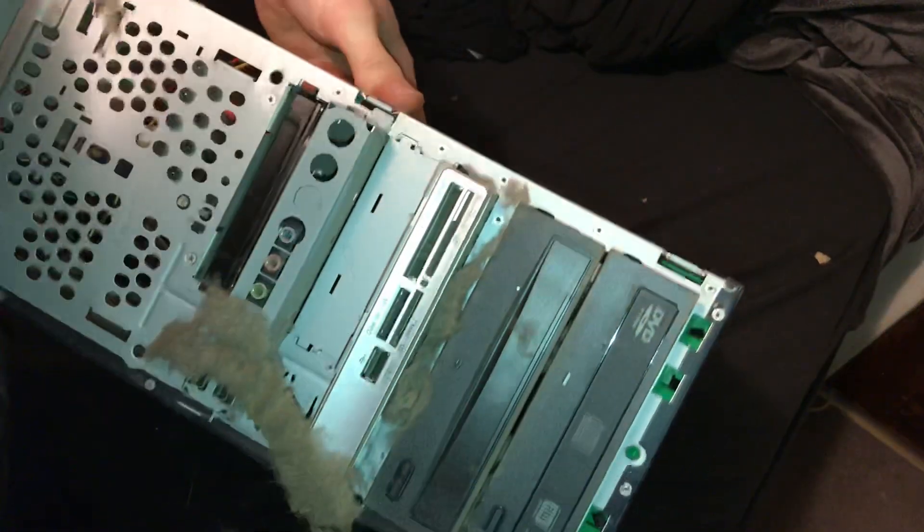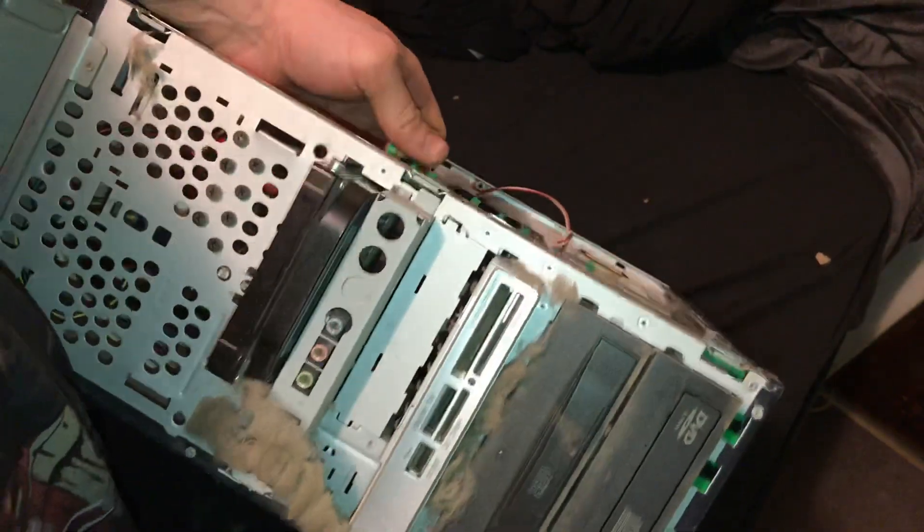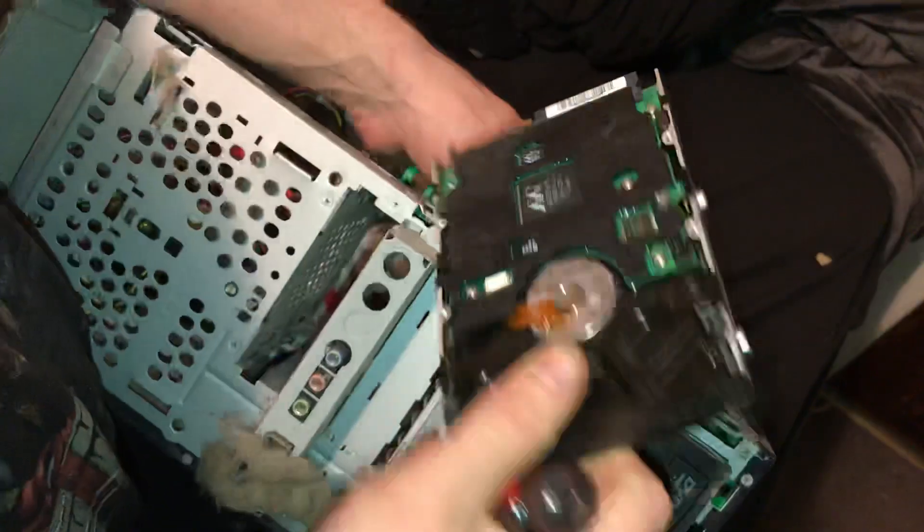There we go. And then you lift up one more time — there you go. That's how you take out your hard drive.